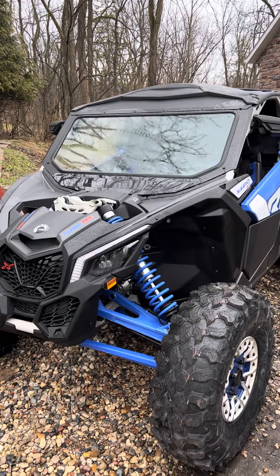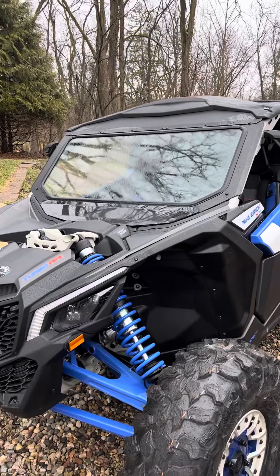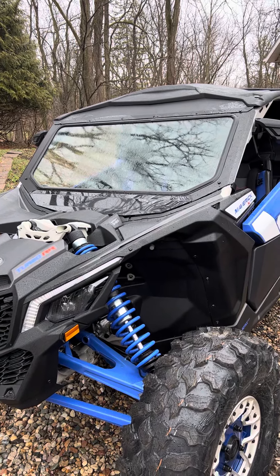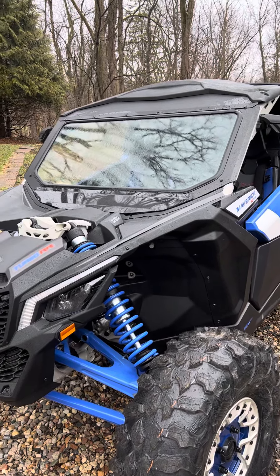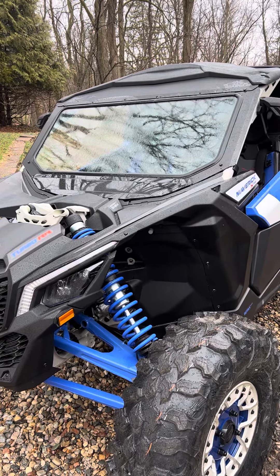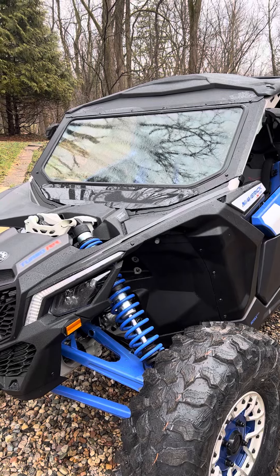These are $300 windshields — you can get them on Amazon. I think this one was $290 plus tax, shipping was free. I did notice the price on these has gone up, so you're going to find them anywhere between $300 and $400.